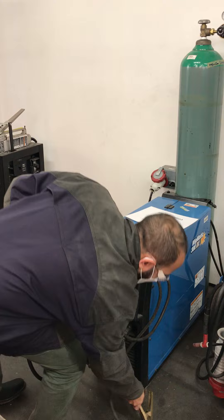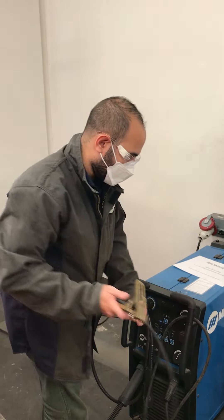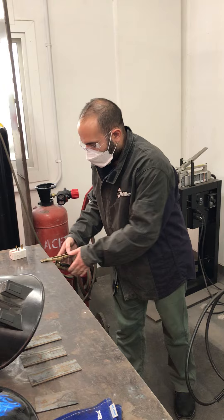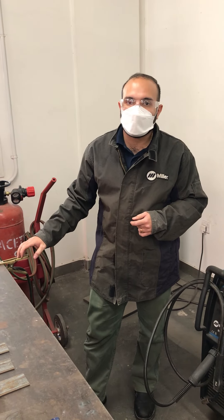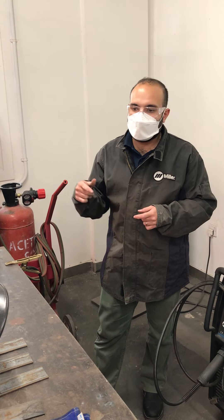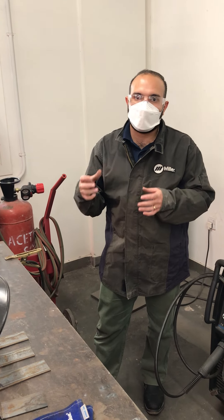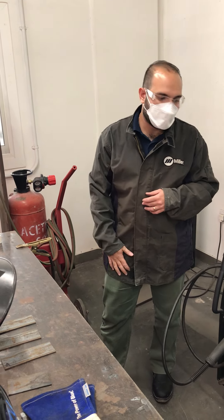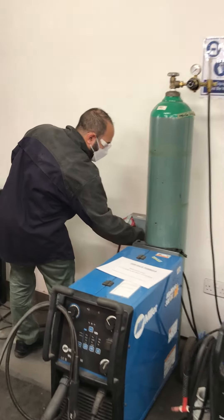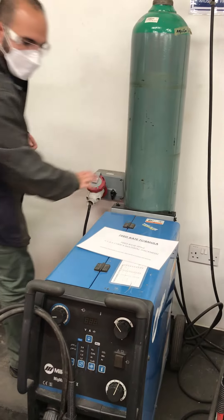The first thing I like to do is connect the ground wire to the table you're going to weld on. Without this, we can't really weld because there won't be a circuit — the circuit is what passes the electricity, melts the metal, and does the weld.